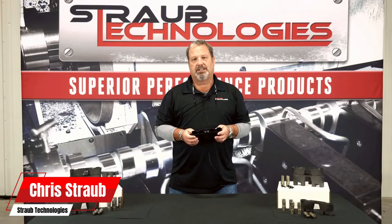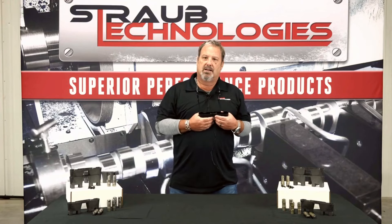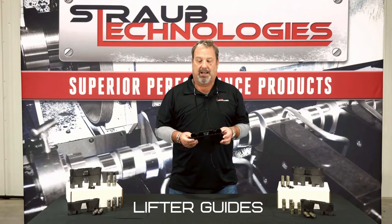Chris Straub here with Straub Technologies. A week or so ago, we brought up a post and I put it on Facebook and several people commented about the LS platform and the LT platform and the lifter guides.